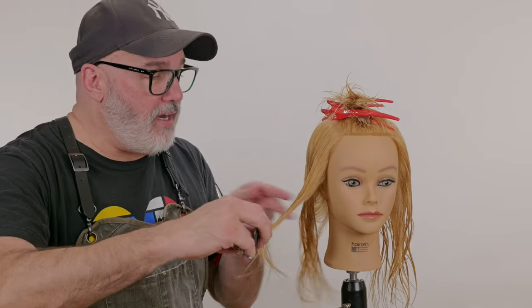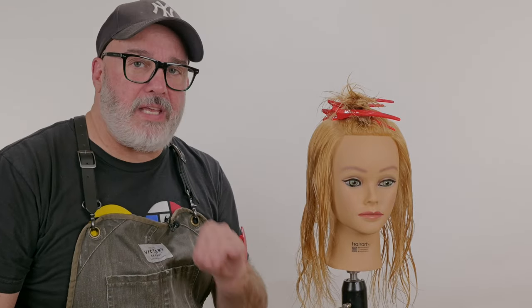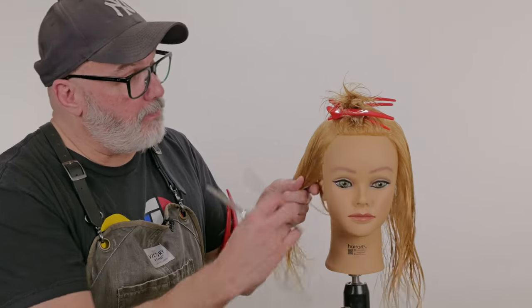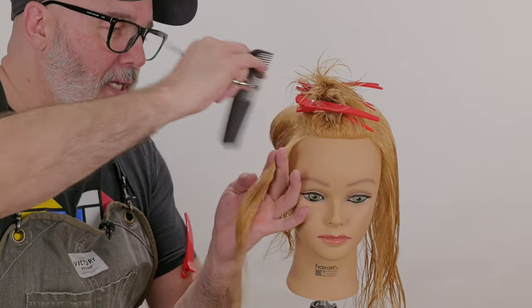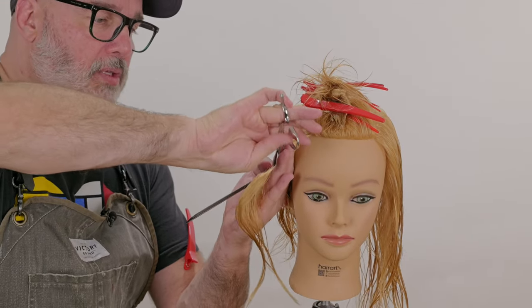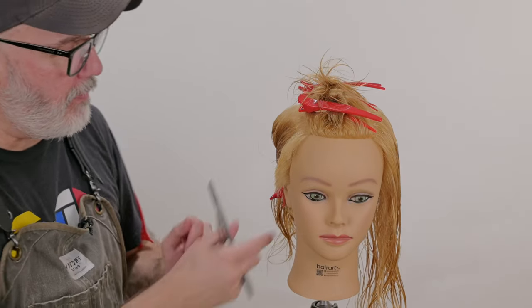I can do the very methodical method where I'll take a vertical section and go through with my fingers and cut everything short. If I need to practice my traveling guide, that's what I'll do. So I'll take a vertical section at an angle, pull that out, finger length, support the blade, go through, cut that straight up and down.